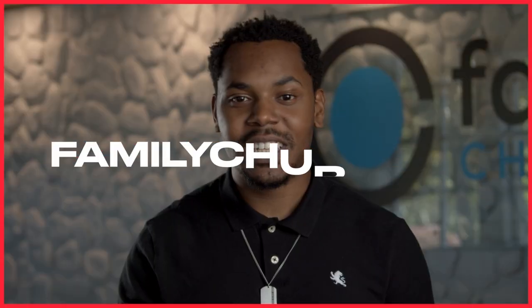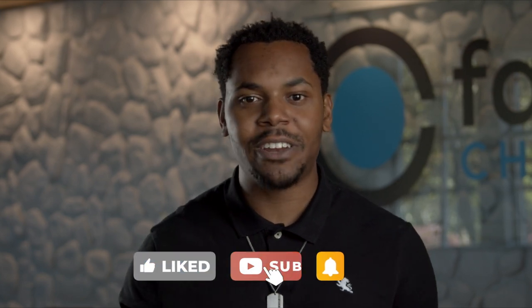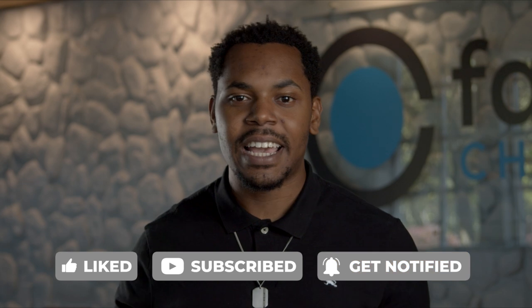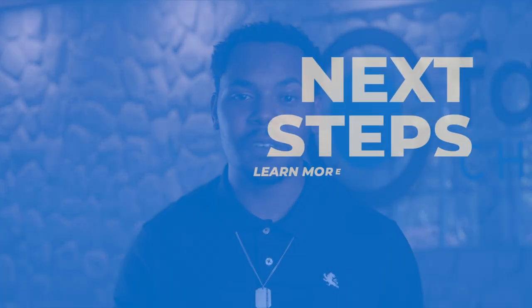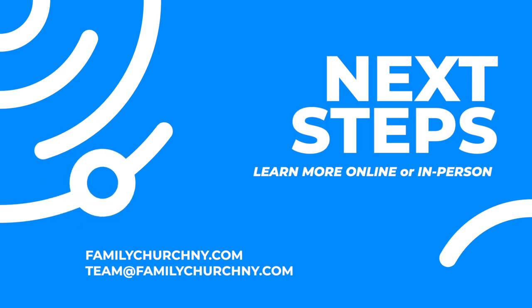Thanks for watching today's message. My name is Pastor Josh, and if this message has impacted you in any way, I'd like to ask you to subscribe to our channel and join us right here every Sunday at 9:30 and 11:30 a.m. Take a next step on your journey — you can head over to familychurchny.com or email us at team@familychurchny.com to get started today. Have a great rest of your day.